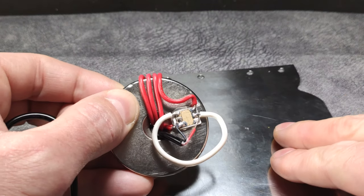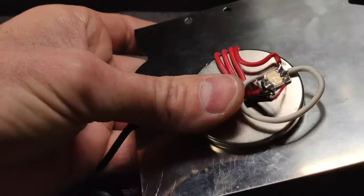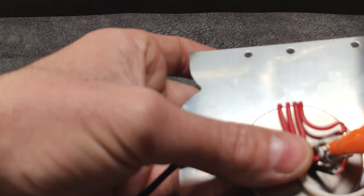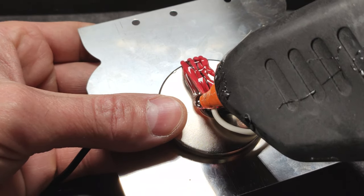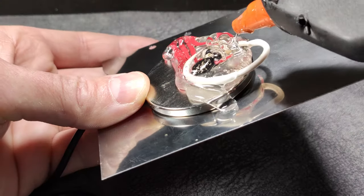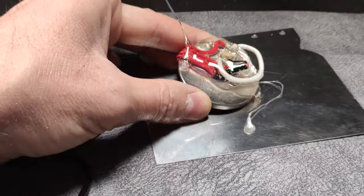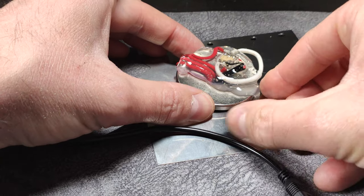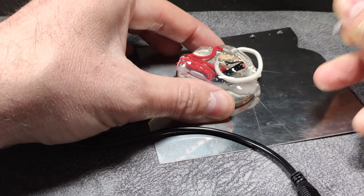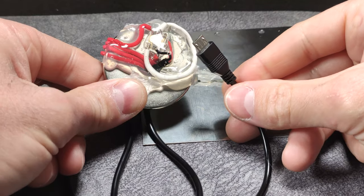In this way, we would already have our 4G receiver connected. Now with the hot glue gun, we put glue all over so that the cables do not join, and we also give it a little more robustness. At the back we put another little bit here to give the cable strength. Once the glue has cooled, we remove the excess — everything that is left over — and we have this system with the magnet.